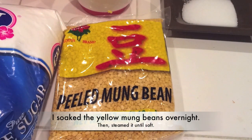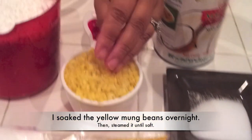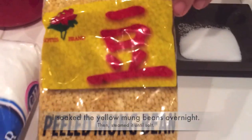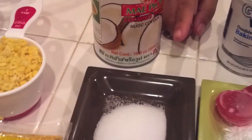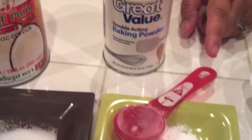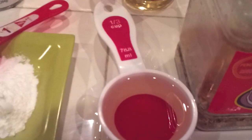I soaked it overnight and then I steamed it. This is how it looks already cooked. This is 1 cup of Mok Thua Leung. And then my salt — 1 tablespoon of salt. This is my baking powder — I use 2 tablespoons of baking powder. And vegetable oil — I use 1/3 cup.